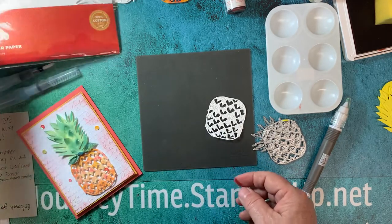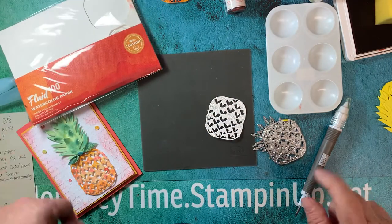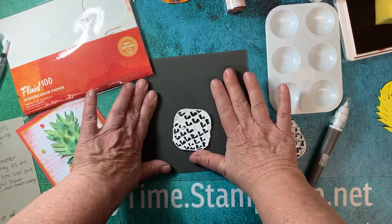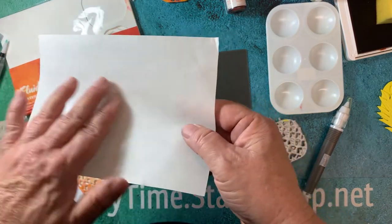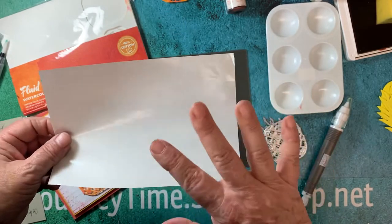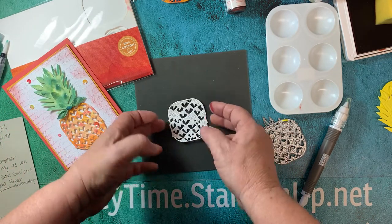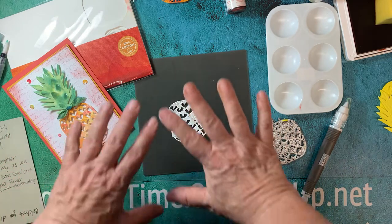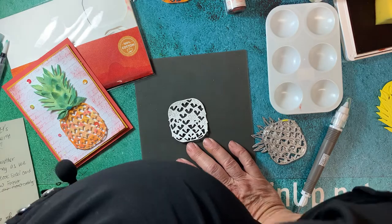We're also going to be using the Fluid 100 watercolor paper that Stampin' Up has, and the water painters. I'm going to use the Stampin' Up craft mat as my base, but if you don't have that you can use a window sheet, acetate, glossy packaging paper — anything that repels water. You want to do watercolor on something that repels water so you don't waste your ink and have it soak into paper.